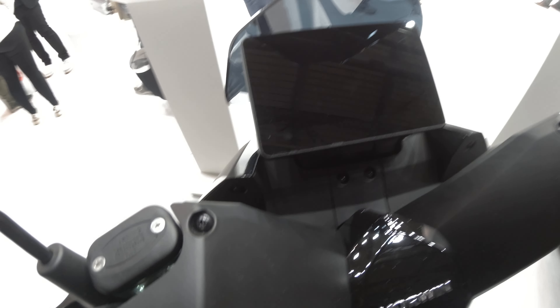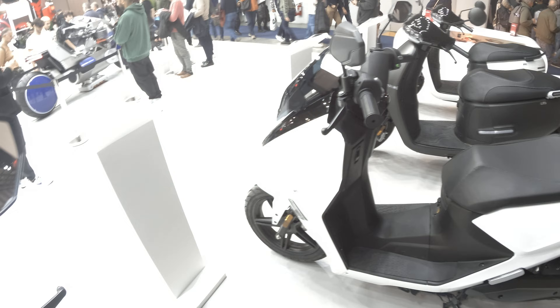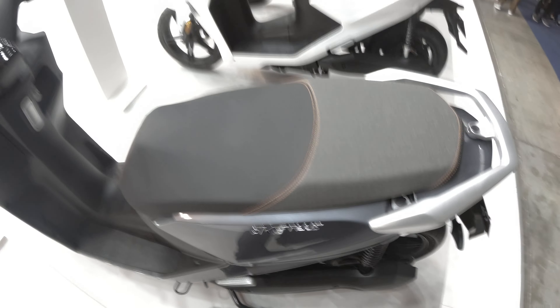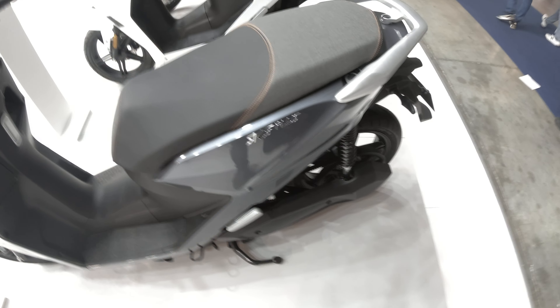They've also decided to upgrade the screen — I can't show you that, but you can see over there the screen of the SK1, which we don't get in the UK. But they've now made it a bigger screen. They've also upgraded the seat; it's a much more comfortable seat. So all in all, they are going after the CPX crowd.